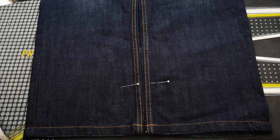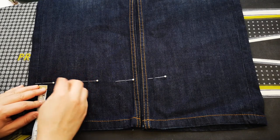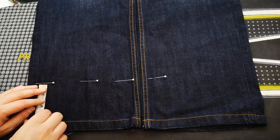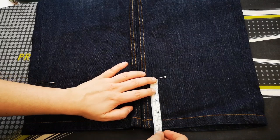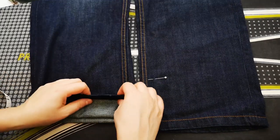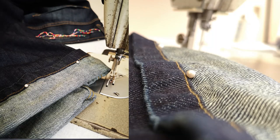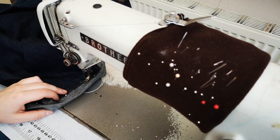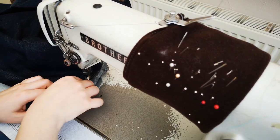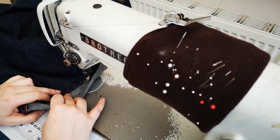Then we need to pin all around the jeans at the hem, as I have shown here, and fold them up so the stitching at the bottom meets the pins, just like I've done here. Then move the pins from where they are to the actual bit that we can see, and we then need to stitch along where our pins are.